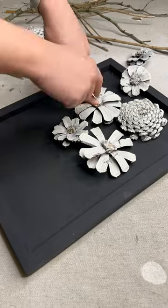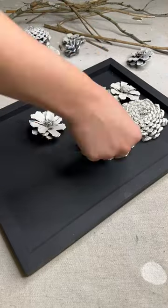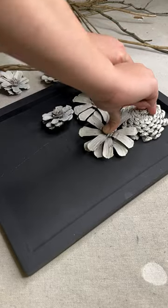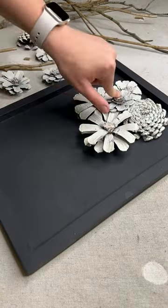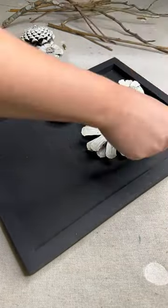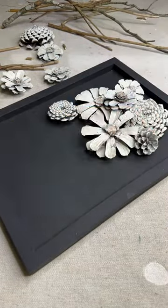So I went back out to the yard, got these branches, and kind of made a little bouquet with the branches and the flowers. After I arranged everything, I hot glued it all down. Out of all of the pinecone crafts I've made on this page, and it's a lot of them, this one is by far the easiest — it literally took me under 30 minutes, including spray painting and waiting for it to dry.